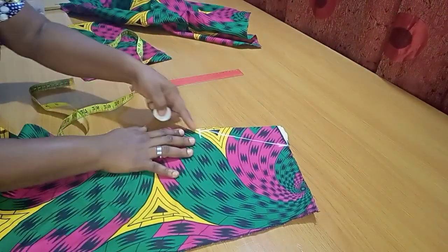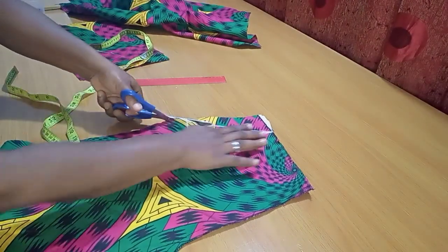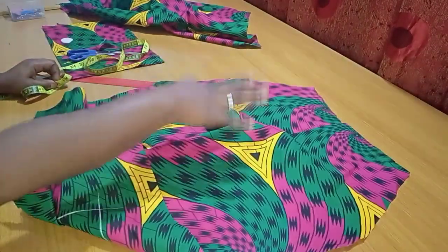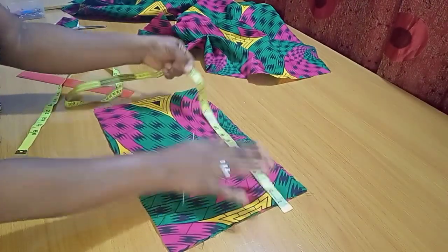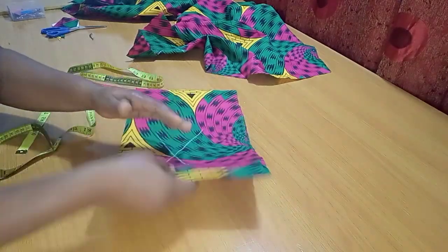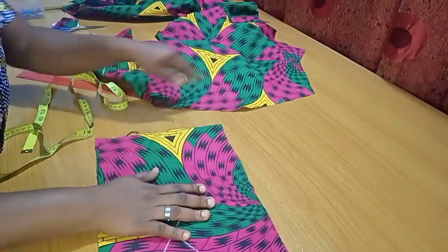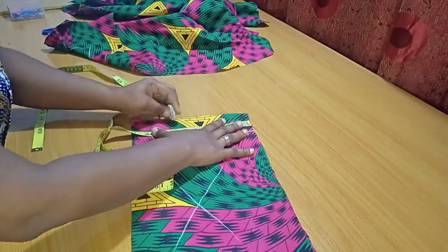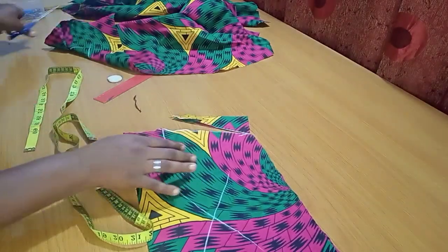I've done several videos on how to create an in-seam pocket, also linked in the description box for more detail. For the main pocket itself, I'm using a piece of fabric about 16 inches by 10 inches, doubled for both sides. Very important: right sides are facing each other. I'll mark and cut the same 2.5-inch by 7-inch opening on this pocket fabric.